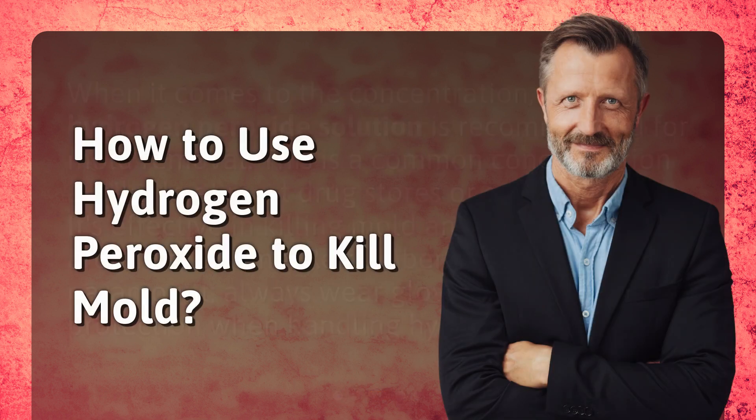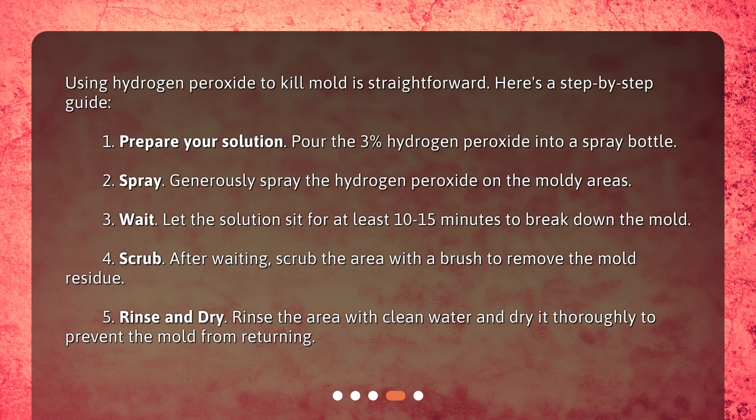How to use hydrogen peroxide to kill mold. Using hydrogen peroxide to kill mold is straightforward. Here's a step-by-step guide. One: prepare your solution — pour the 3% hydrogen peroxide into a spray bottle. Two: spray generously — spray the hydrogen peroxide on the moldy areas. Three: wait — let the solution sit for at least 10 to 15 minutes to break down the mold.